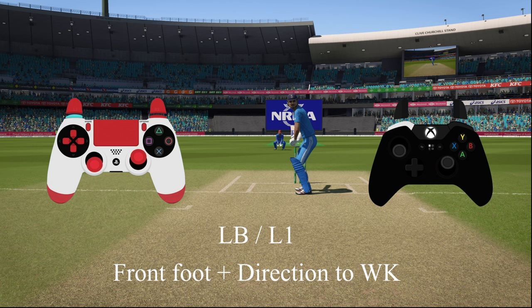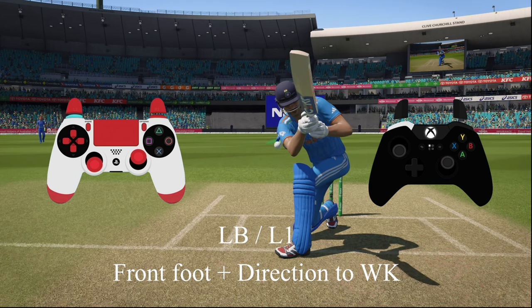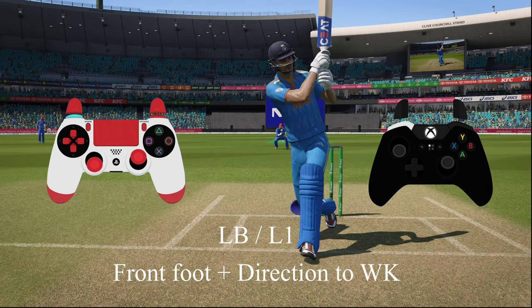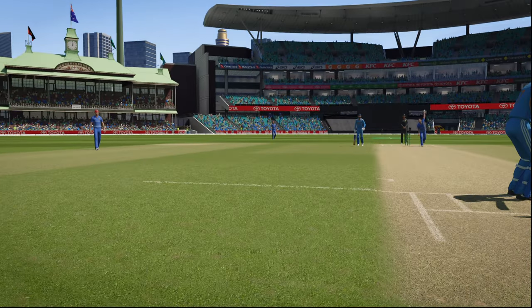Now let's look at some unorthodox shots — press LB or L1 on your respective controller. For the scoop shot, footwork is towards the umpire (front foot) and the direction should be exactly to the wicket keeper. If your controller is slippery, a slight miss will result in a sweep or reverse sweep instead. When it comes off, it looks really good.